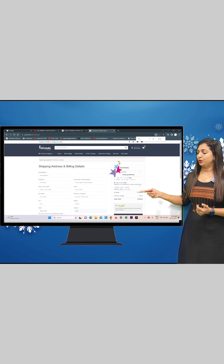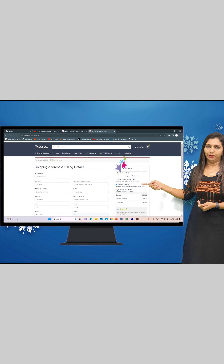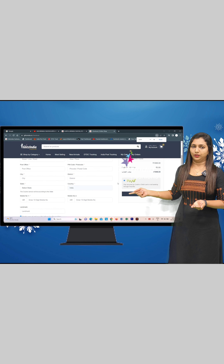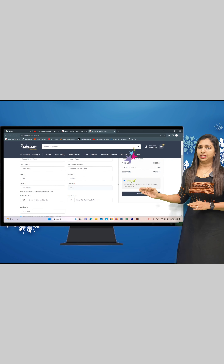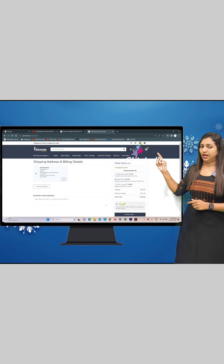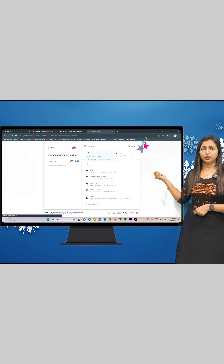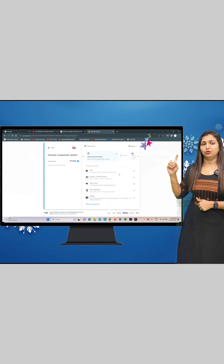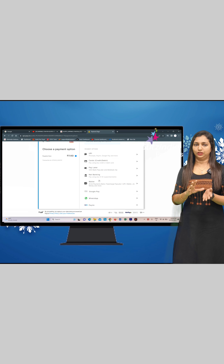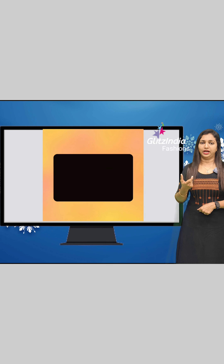There are three shipping options available: DTDC, Posts, and Collect From Store. If you select DTDC, you can click that option; or select Posts and Collect From Store, or the Direct From Store option. If you select Place Order, you can go to Payment Options. Click on Google Pay and enter the verification code. You can confirm your UPI ID in Google Pay.